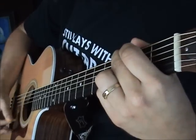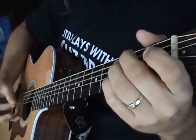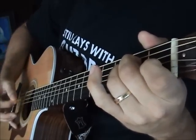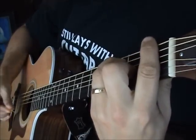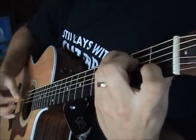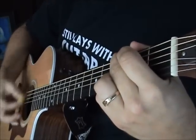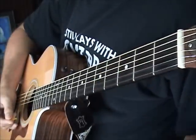And a G down at the bottom, then to a G. Then you have the bridge and the chorus.